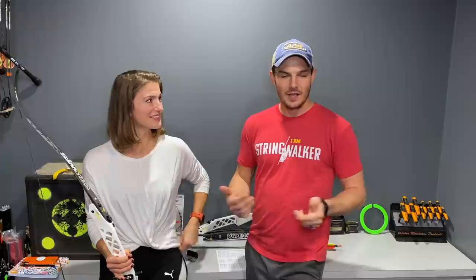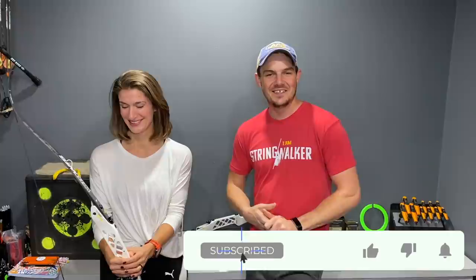People in the comments section have been asking for a lot more beginner-related type of content. We're trying to fill that void on this channel, and instead of me pretending to be a beginner, my wife Heather is very interested in shooting archery. She likes bare bow.